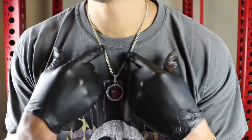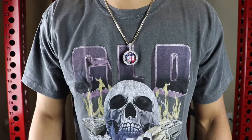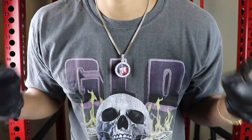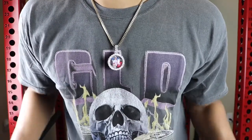This right here is a 3mm 20-inch Franco chain neck profile. Make sure you watch this video so you know exactly what size you want — this may be too small for your liking, so you probably want to go with the medium. But if you're more of a subtle guy like me, the small size is perfect.